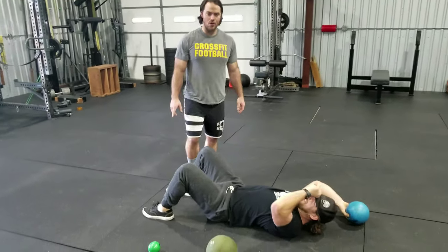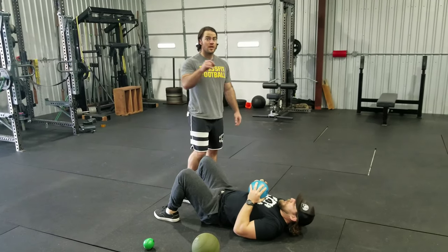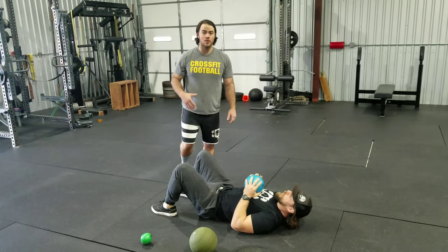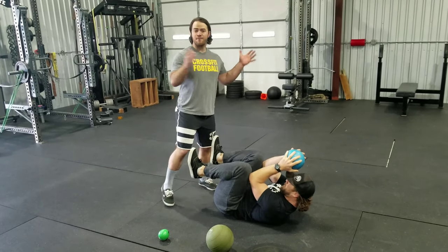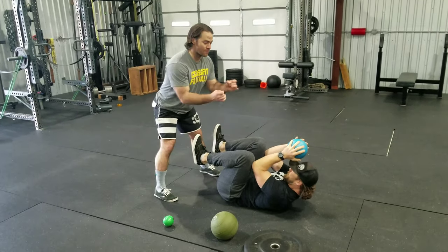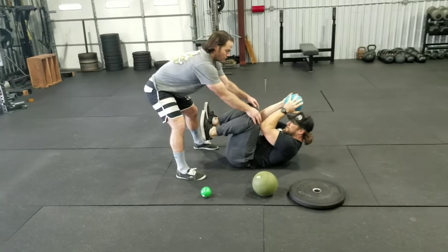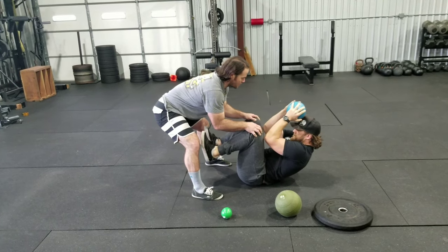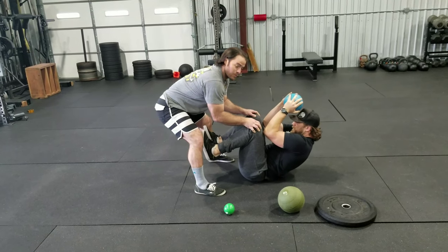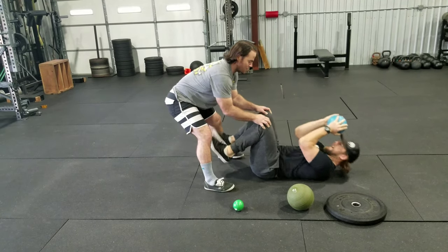I'm just going to give you one more rep here, Luke. I want you to notice failure — there's a difference between faults and failure. I need to be a good coach and provide specific directions to keep them in a good position. Effort is one thing, but we need effort in the correct positions. So Luke's going to fight here. We're going to see those elbows separate from his knees. I'm going to pause and talk to my athlete: get glued, get glued, let's go. Come on, Luke.